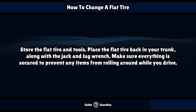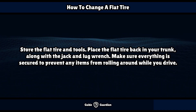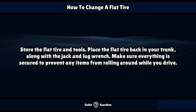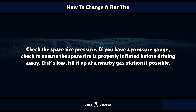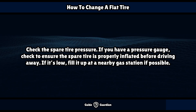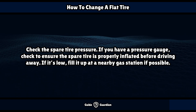Store the flat tire and tools. Place the flat tire back in your trunk along with the jack and lug wrench. Make sure everything is secured to prevent any items from rolling around while you drive. Check the spare tire pressure — if you have a pressure gauge, ensure the spare tire is properly inflated before driving away. If it's low, fill it up at a nearby gas station if possible.